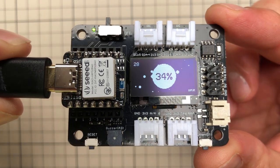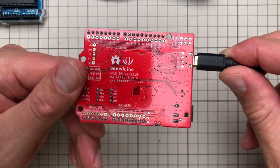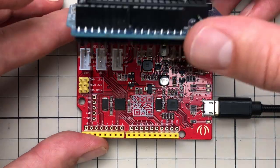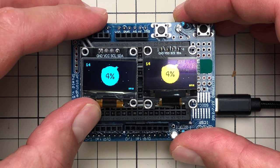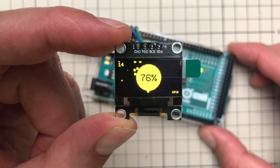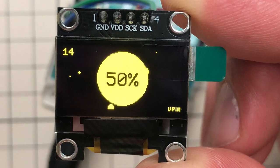Here is the final project running on the Seed Xiao board at 27-28 FPS. The Arduino Uno (Seed Studio version) runs at around 15 FPS — about half the speed of the Xiao. Surprisingly, the Arduino Mega only achieves around 14 FPS, even lower than the Uno. Both run at 16 MHz, but the Mega is 8-bit and the Uno is also 8-bit — please let me know in the comments if you know why the Mega is slower.